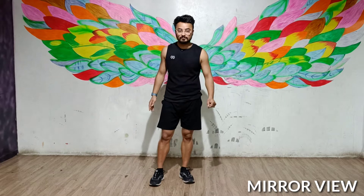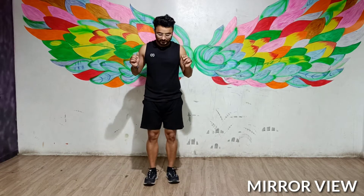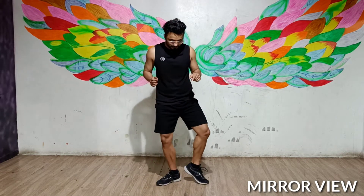Then the left foot — you will do heel, toe, toe. Okay? If you are outing, it looks like 1, 2, 3, 4. Like this. Okay?